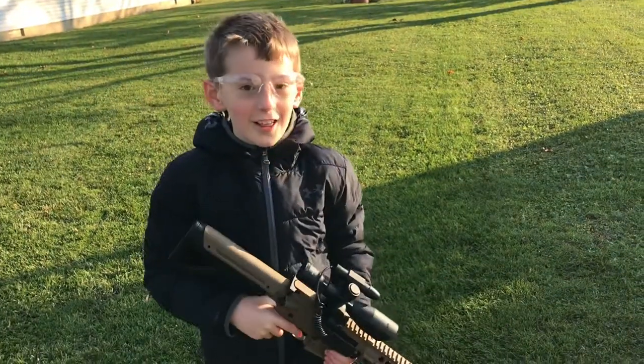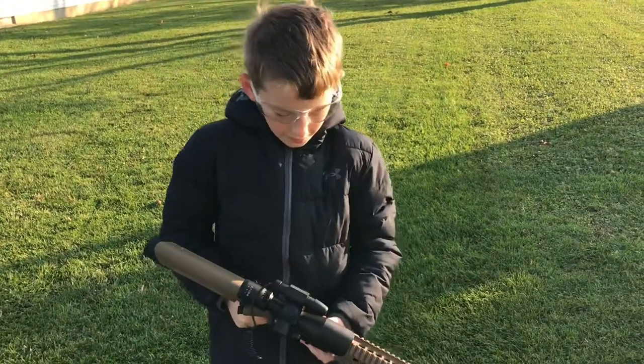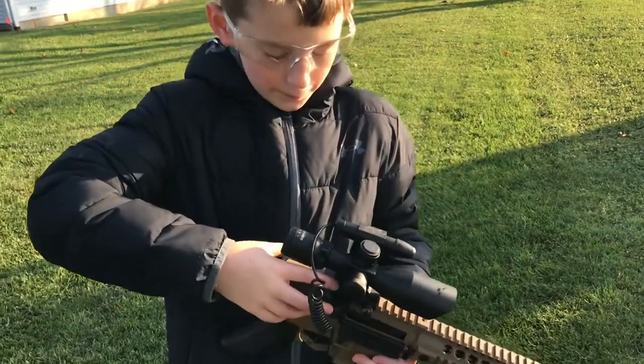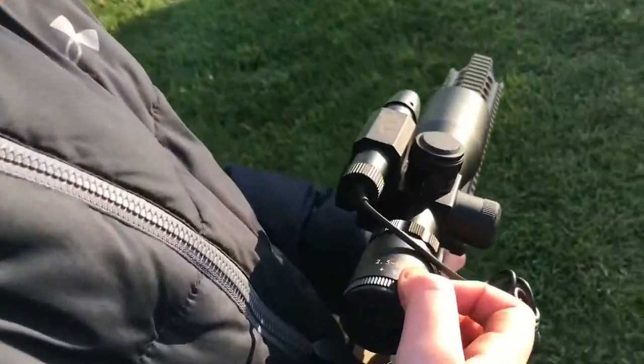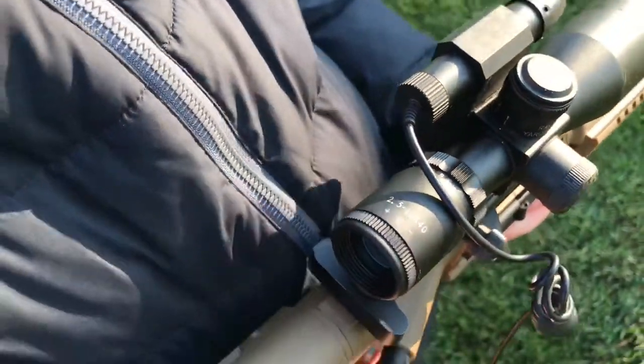Hey guys, what's up! I'm doing another video with my BB gun. I got a scope from Hawke — it's a 2.5 by 10 by 40 scope.